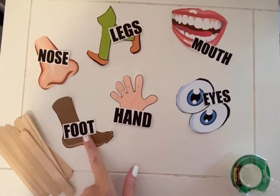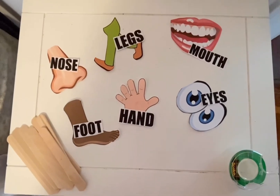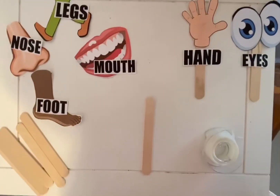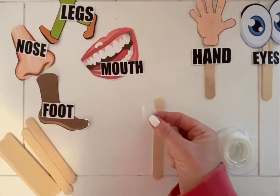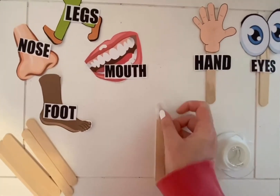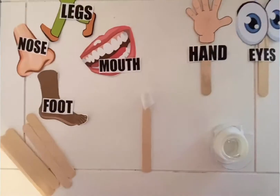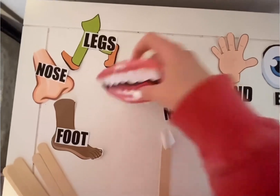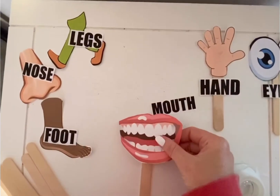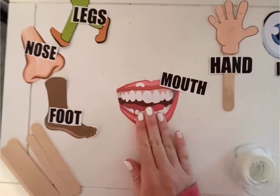Then, take the visual and tape it to the wooden stick. Do that for all six body parts. I would take the tape and wrap it into a circle, then place it on the wooden stick. I want to put it towards the top of the stick so there's enough room for both visuals. Take the visual and place it on the top of the stick. There we go. Perfect.